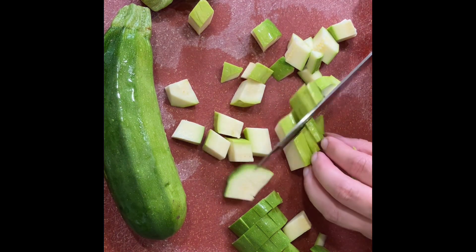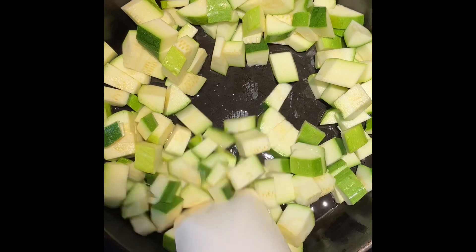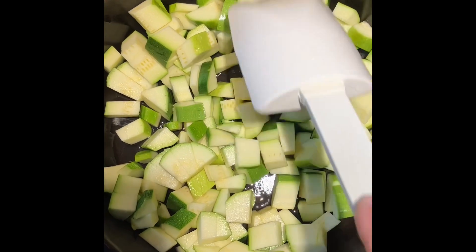Set that aside and then start working on your fettuccine noodles. If you're doing the Weight Watchers portion of it, you want eight ounces weighed of uncooked fettuccine noodles.